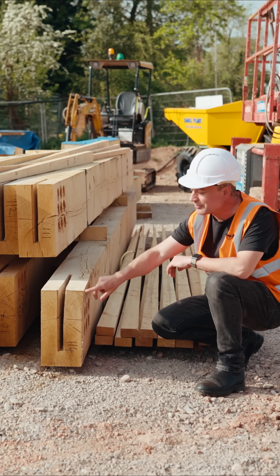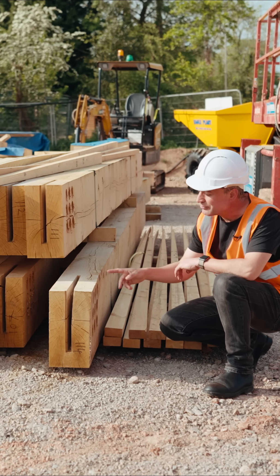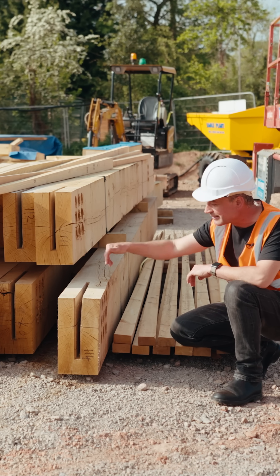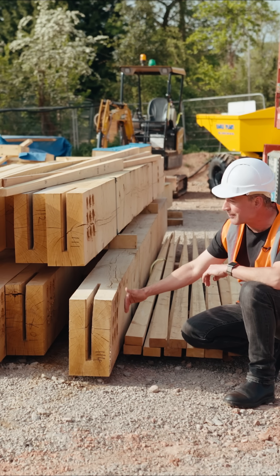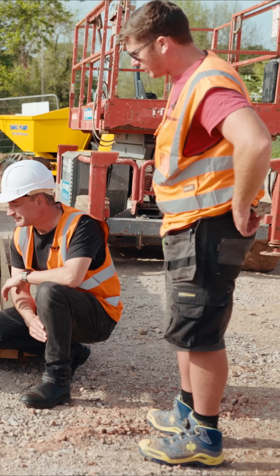From that 3D model, machining files have been extracted which programmed the machines at Oakwrights, so then we saw all the routers, the 3D routers coming in, slotting these things. We've got these holes for the bolt holes and for the heads, and then these will get plugged. But it's a beautiful junction, isn't it? It is just amazing.